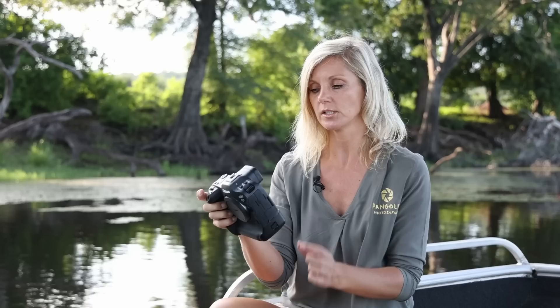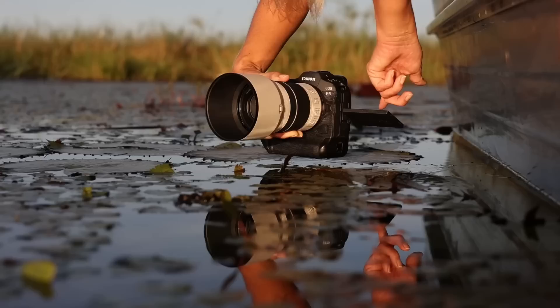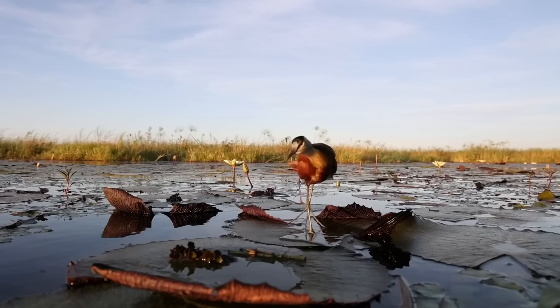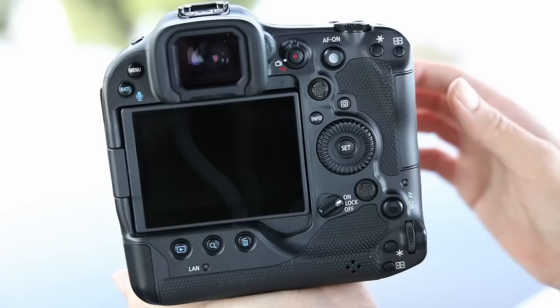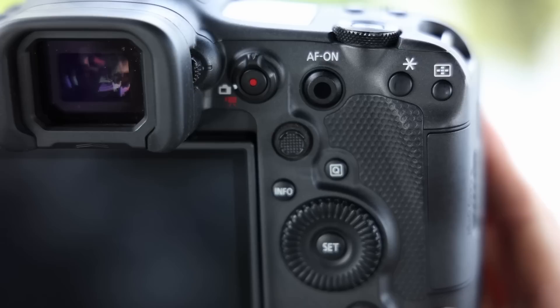Another plus that I found is the flip screen — the articulated screen that they have included in this model. The 1DX series doesn't have it, and I really like to have it for the low angle shots that we often like to do, which is very difficult without that articulated screen. Thanks Canon for including that on the R3. As we are used to from Canon's high-end range cameras, there are plenty of buttons that can be customized to your own needs, for example three back button focus options.